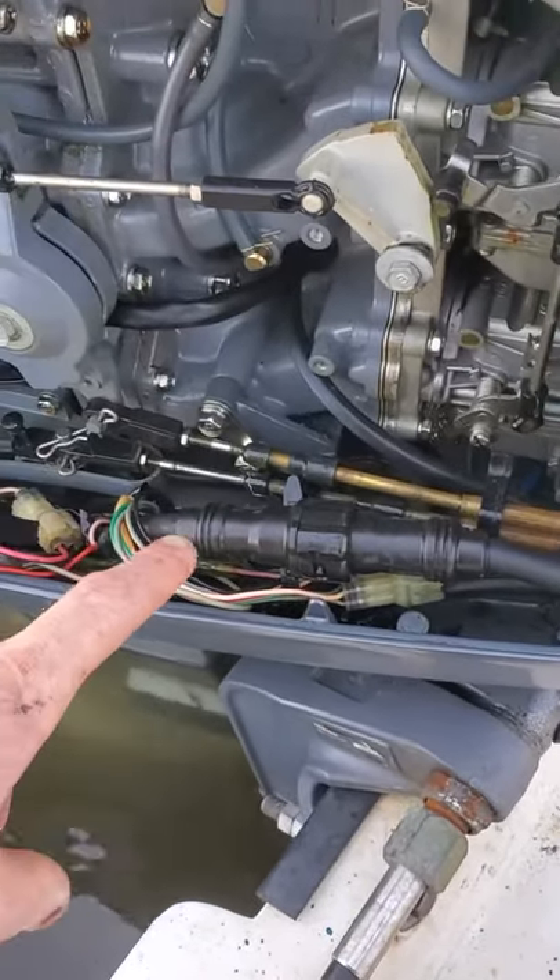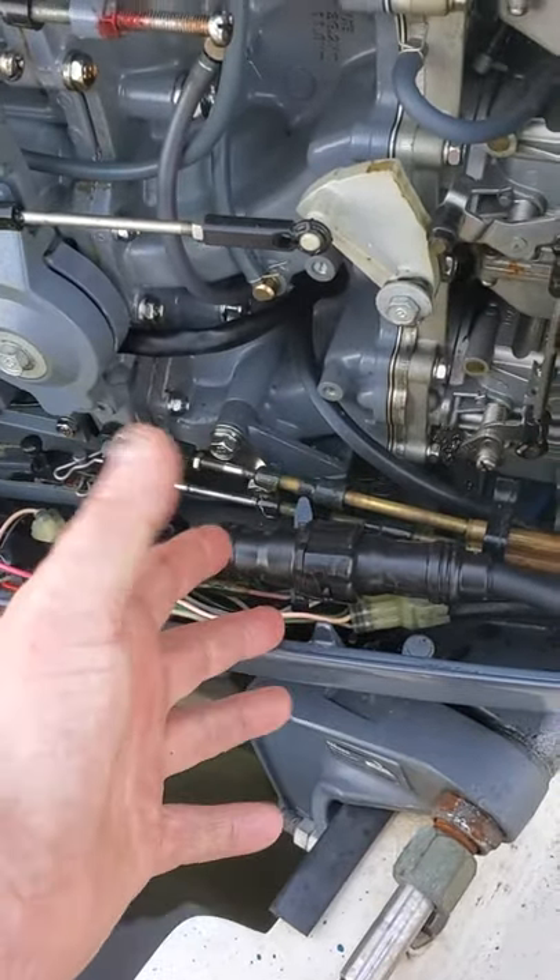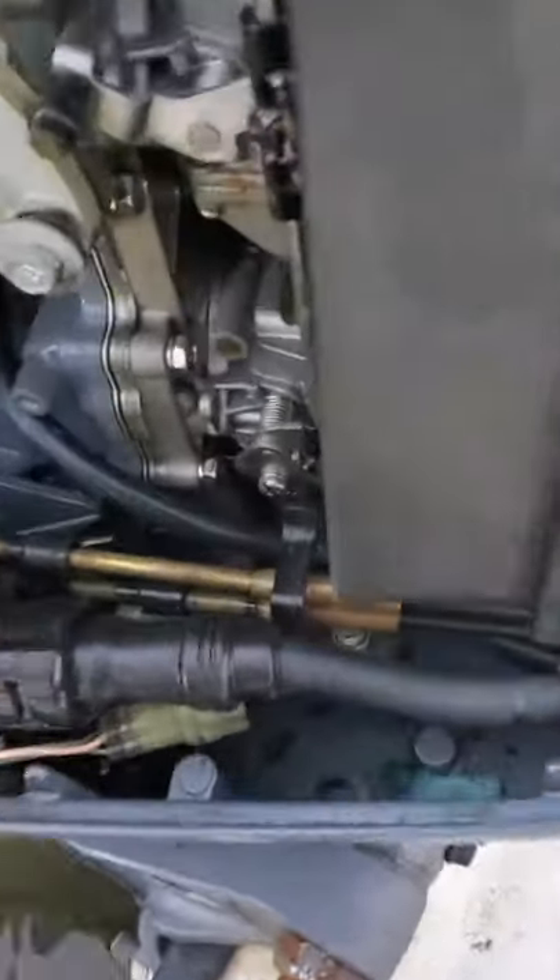What I can do is disconnect this and then start it with a starter button. If it starts, then I know the problem is the key switch.